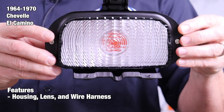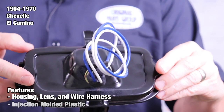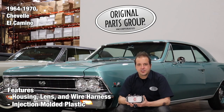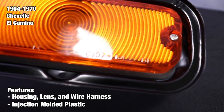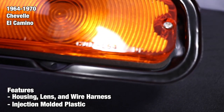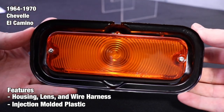Each assembly comes complete with the housing, lens, wire harness, and bulb. Every lens is manufactured with injection molded plastic and case hardened steel tooling, just like the originals. We offer both standard Malibu and SS lens options for select years. All lenses have the correct patterns with DOT and guide markings where applicable. In addition, we also pre-drilled the mounting holes so these will be ready to install right out of the box.